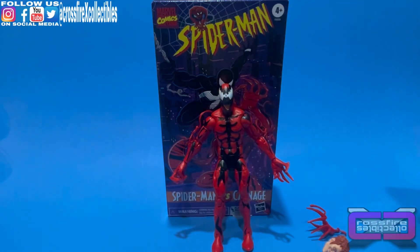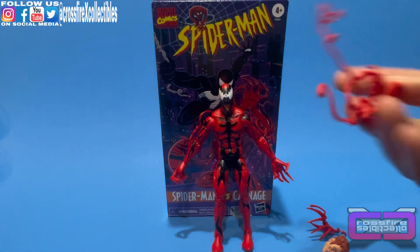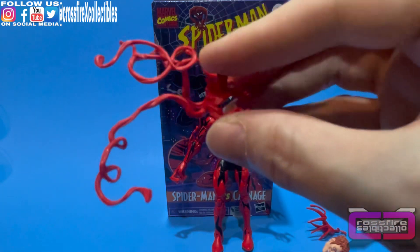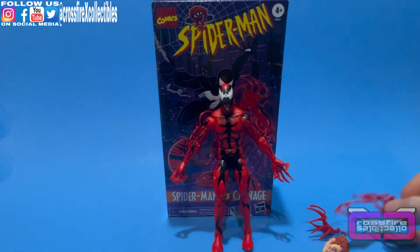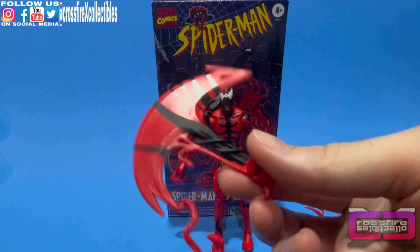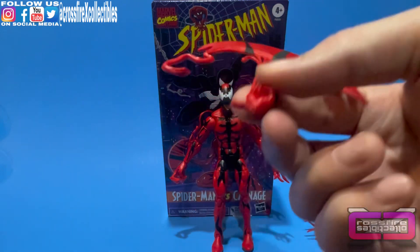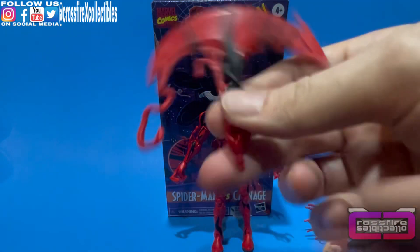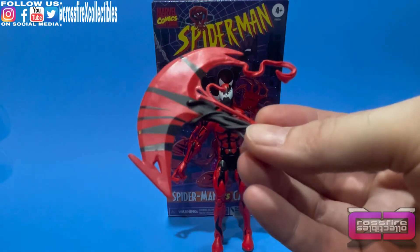There's some more tentacle splash type stuff that goes on his back — it's got a little peg to stick in the hole. And you have an axe type hand that has a hinged peg on it so you can move it around and get him into something cool, maybe a slashing effect.